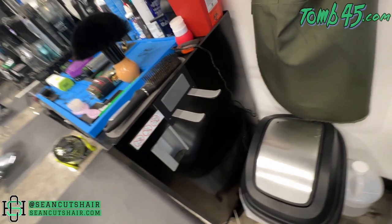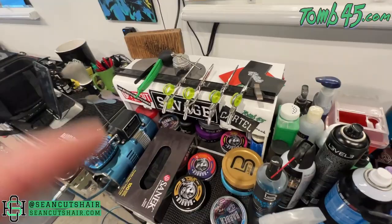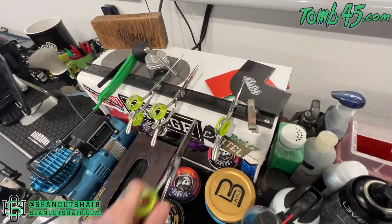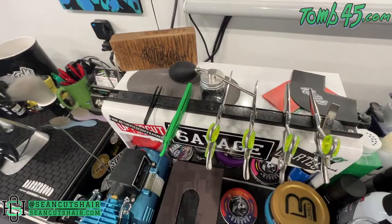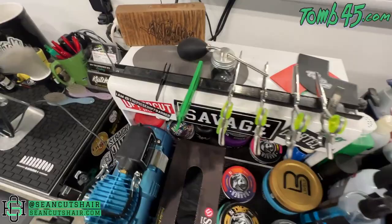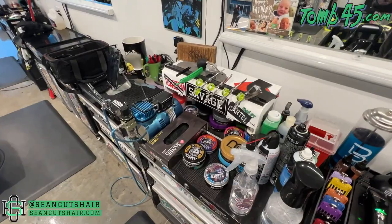Alright guys, if you look behind me on my sanitizer, I have a tool magnet from Harbor Freight. It's basically just a long magnet with holes in the ends so you can mount it wherever you want, and it lets you put metal items on it. You can see I have all my shears on it — they just magnet right to it. I also have my cape clip, razor, and tweezers on there. Basically anything metal. It fits my sanitizer perfectly but you can also mount it on the wall or your station wherever you need it.